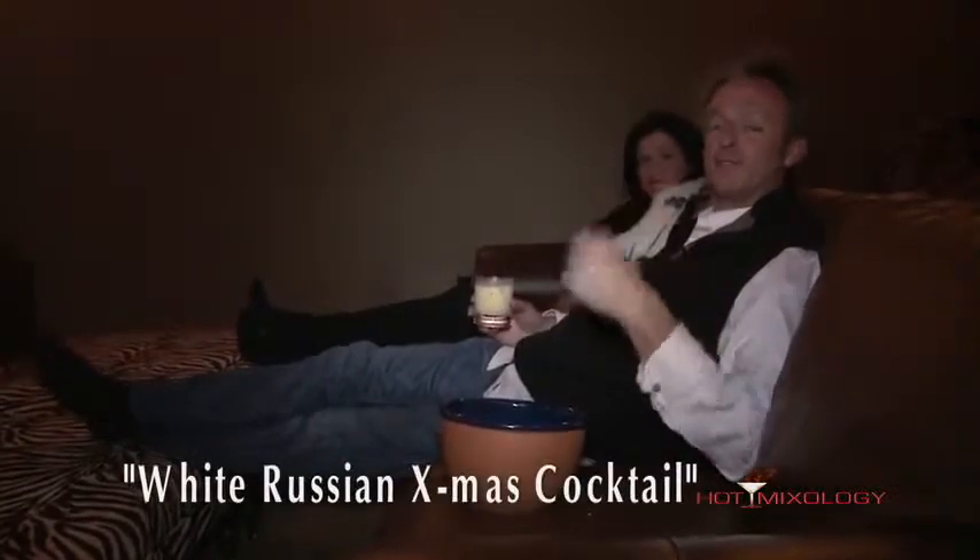Hey Hoppixology, hanging out in Aspen at a beautiful luxury home by Aspen Luxury Rentals — it even has a home theater. We're enjoying a cocktail I call the White Russian Christmas Cocktail and showing the owner of Aspen Luxury Rentals how to make it. Check it out.